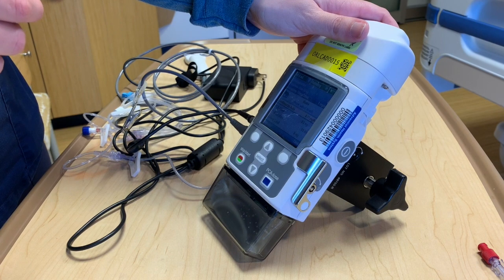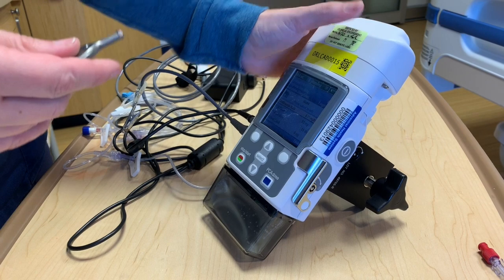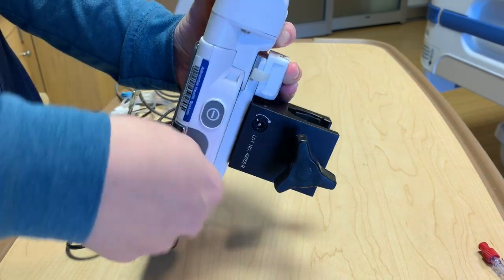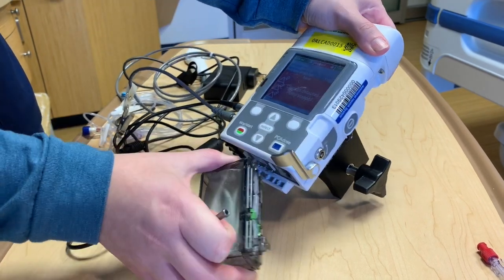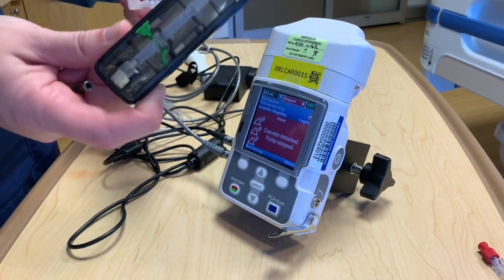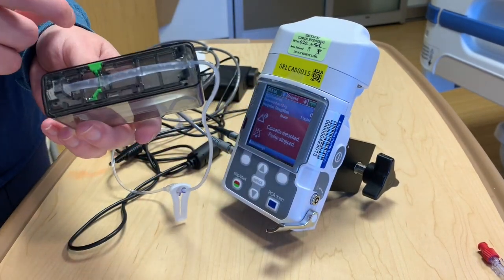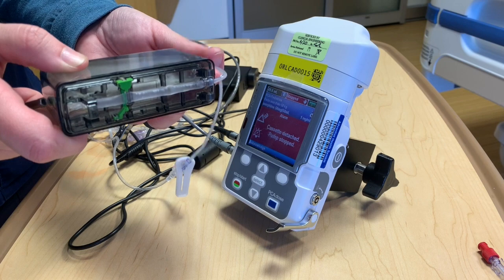If your pump is alarming that the reservoir is empty and you need to change to a new cartridge of medication, you'll need your CAD pump key. Go over to the side and you can twist it to unlock, then pull the notch down. Silence the alarm. You're not going to pull any medication from the old cartridge — you can slit it right here and waste the medication, then dispose of it in the purple waste containers.